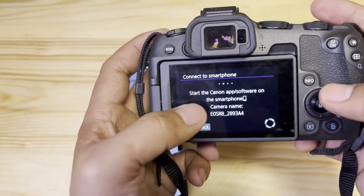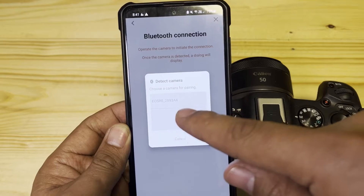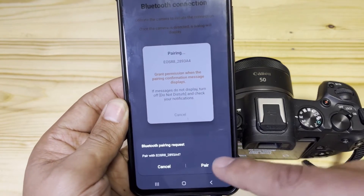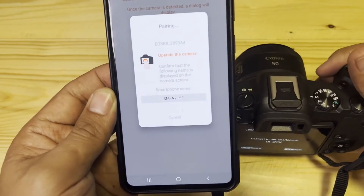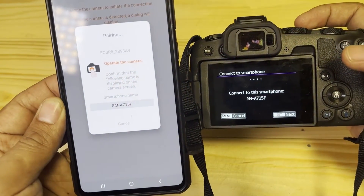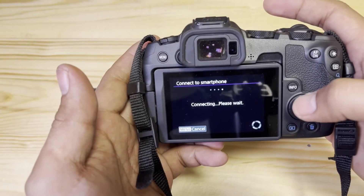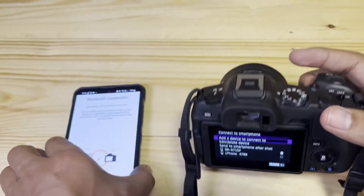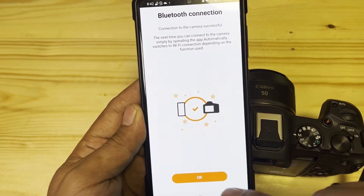Go for Next. Start the Canon app software on the smartphone. On my smartphone, the EOS R8 is detected — tap on it. Then tap Pairing, grant permission, and you can see a pop-up to pair. You can then see the model of the smartphone, SM-A721-5F, which is also showing on the screen of the Canon camera. Connecting — please wait. It's now paired with SM-A721-AF.